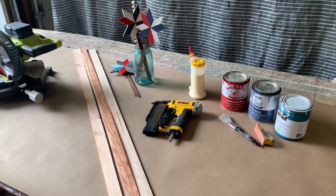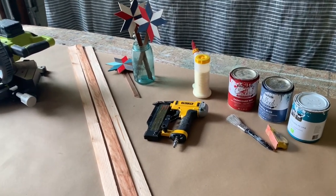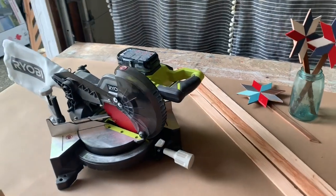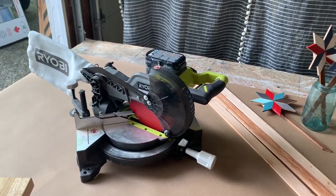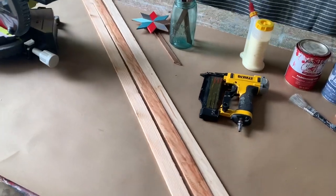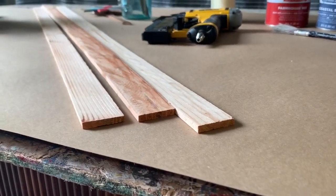Before we get started on our project, we're going to touch on some basic materials and any incidental items we'll talk about as we go. This is a beginner woodworking project so you will need some tools. I am using a miter saw — just a little small one you can get at the hardware store. You will need some wood. I'm choosing to use lath today and I'm going to show it to you because it's very thin.